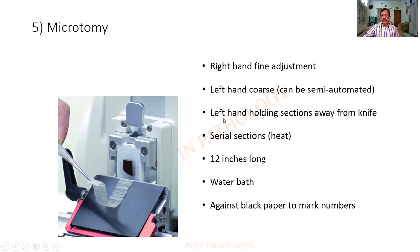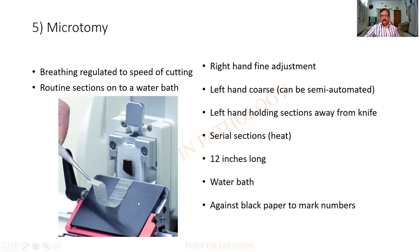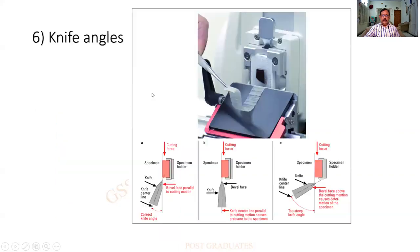You find that you will have to move it backwards so that it moves away from the knife. Serial sections are due to the heat, and they can be as long as 12 inches. They are then transferred to the water bath. They are collected against the black paper so you are able to easily decipher the sections that are being cut. And they are then transferred onto a water bath.